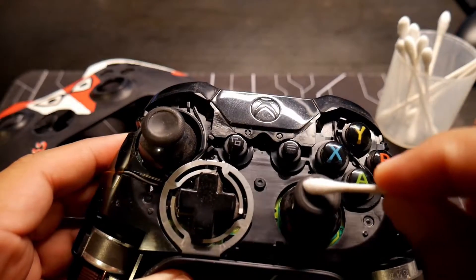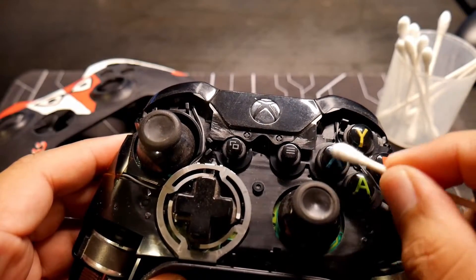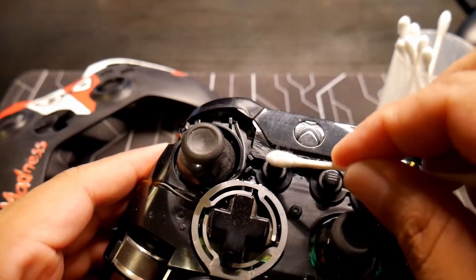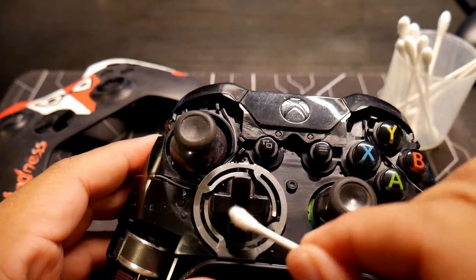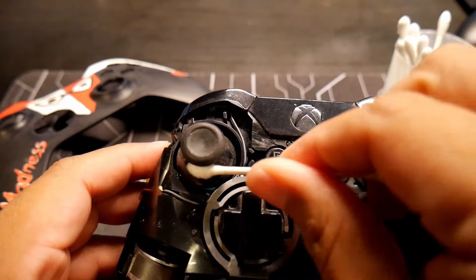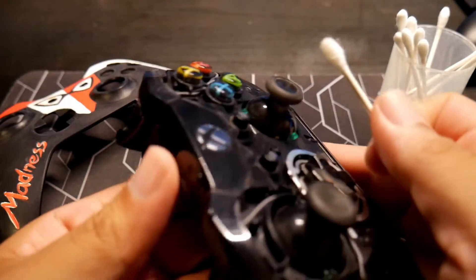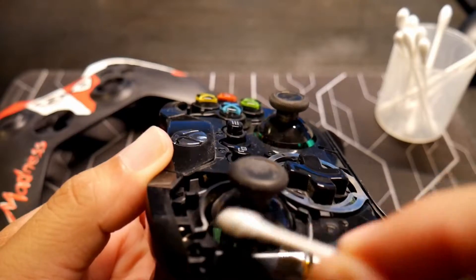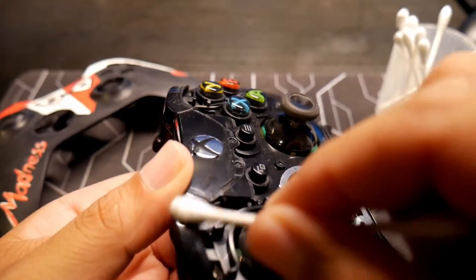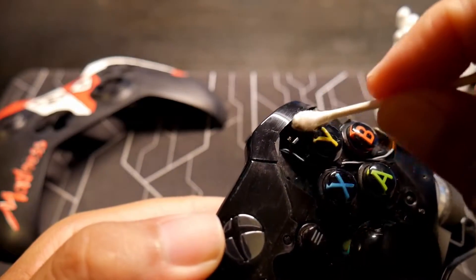Don't worry, we are going to save them. Everything is going to be perfectly fine. When you are done, when your design is finished, you can put it together and it's going to be working properly — fully functioning. Let's turn it over right here. Very good, sir. I like your creativity. I'm pretty sure your wife is going to love this controller.